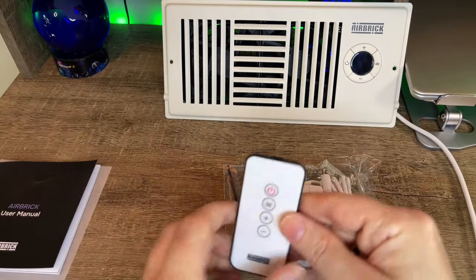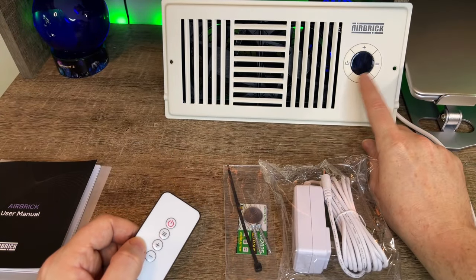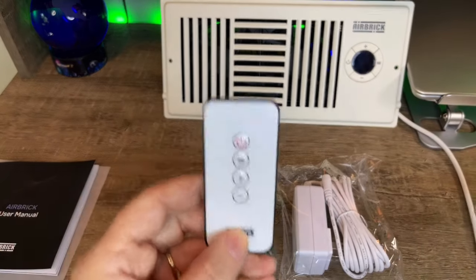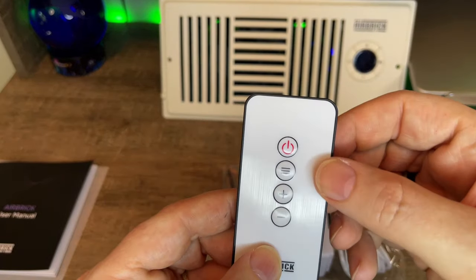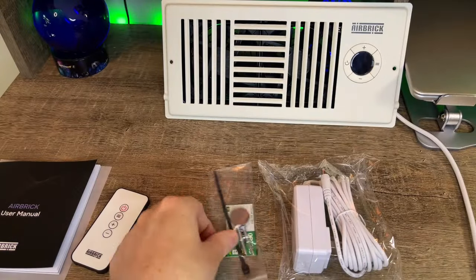These are all the little accessories. Of course, we got our remote. That is freaking awesome. You could get on your knees and adjust it if you want — that's your prerogative — but for me it's much more convenient to be able to turn the temperature up, turn it down, go through the settings, power on, power off. That's awesome. That's a big A-plus for me.